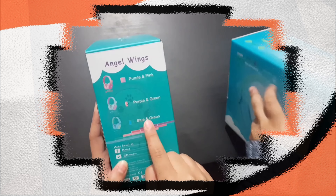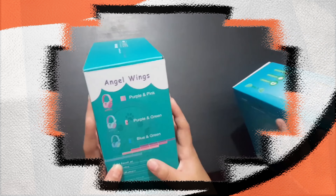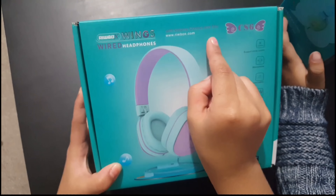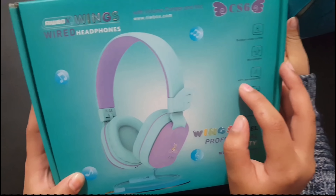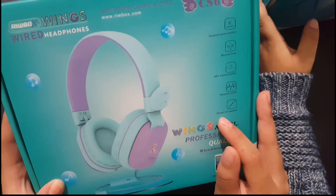Sayan has the blue and green and I have the purple and green. The Rybox Wings wired headphones with volume control and mic, support voice control, microphone, wifi sound quality, sound proof, wire connected.